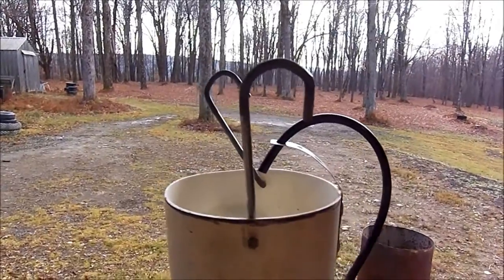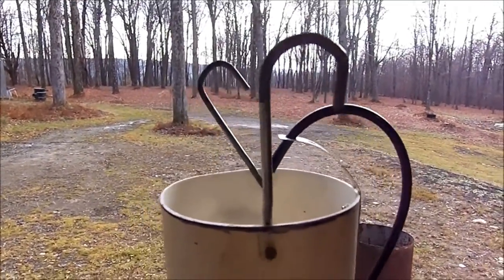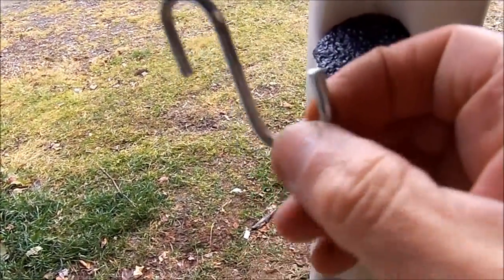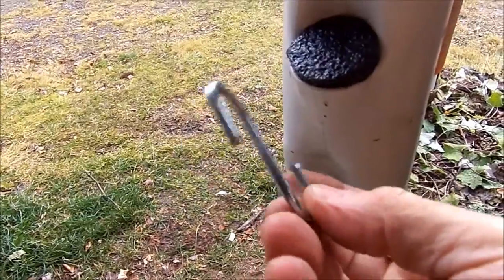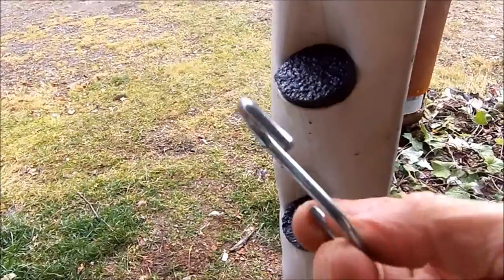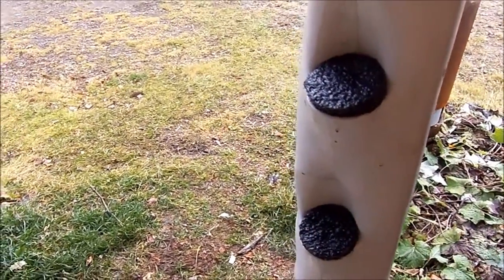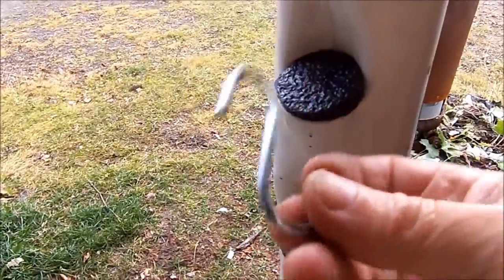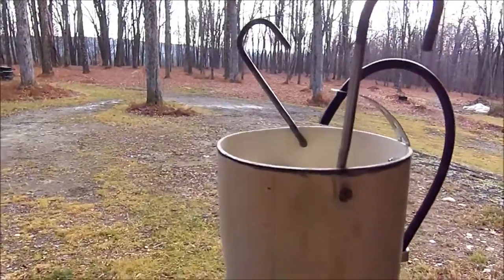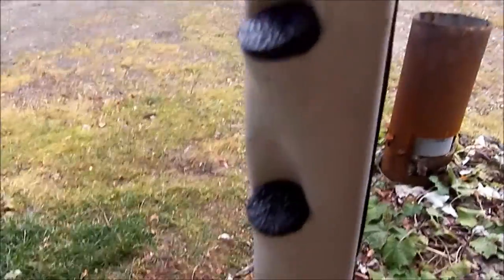These hooks I'm going to use to hook on a bar down in the greenhouse are nothing more than S hooks or J hooks — I save them from dried out rubber bungee straps. You get them at Harbor Freight, they dry out in a year, but I always save these, straighten them out, heat them up, re-bend them, and that seems to work pretty good. This is tower number four, by the way.